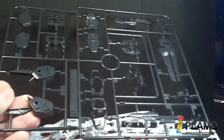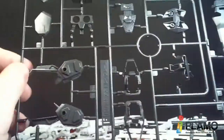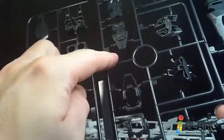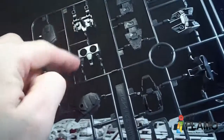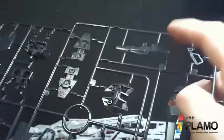And then we go to F. We've got this nice dark grey, almost black, but it's more of a dark grey. It's pretty much all the ashtray parts — the bottom of the newer feet, the top, the backpack, the binders for the backpack, and the beam rifle.